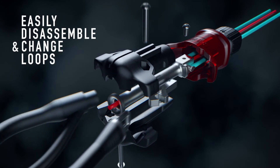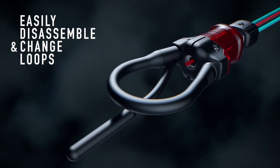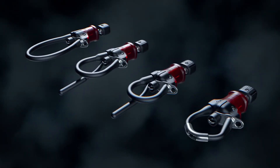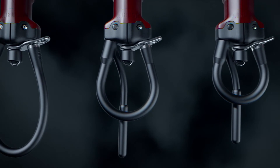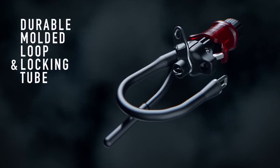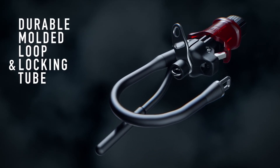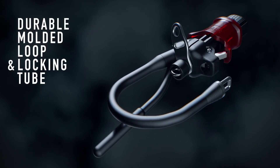These parts are easily interchangeable through a quick disassembly using a standard FCS or future fin key. A choice of four different harness loops enable you to customize from a small loop to a larger loop or a sliding rope loop. The ultra-durable molded harness loops and locking tube have been engineered from a flexible high-wear injection molded TPU.